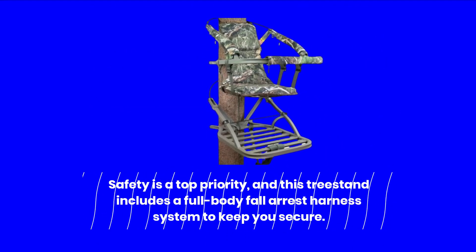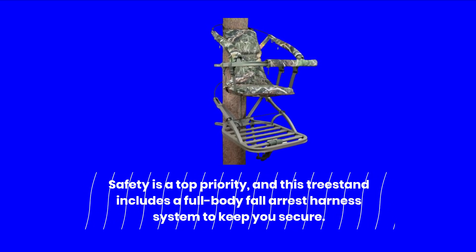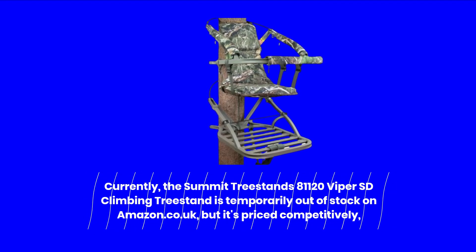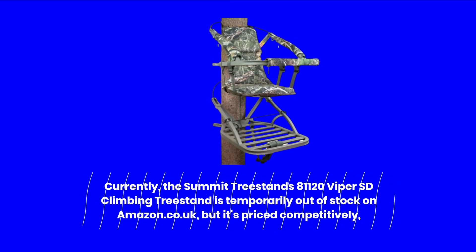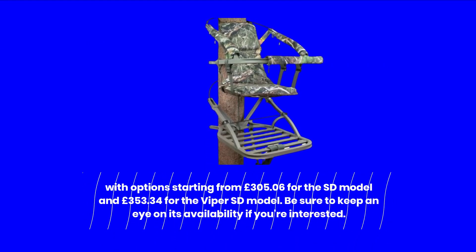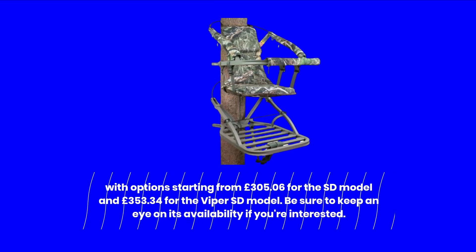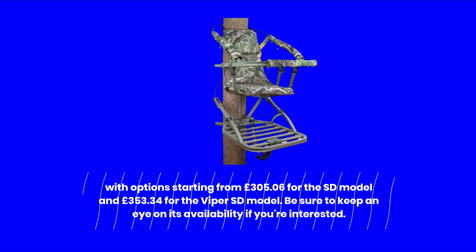Safety is a top priority, and this treestand includes a full-body fall arrest harness system to keep you secure. Currently, the Summit Treestands 81120 Viper SD Climbing Treestand is temporarily out of stock on Amazon.co.uk, but it's priced competitively, with options starting from £305.06 for the SD model and £353.34 for the Viper SD model. Be sure to keep an eye on its availability if you're interested.